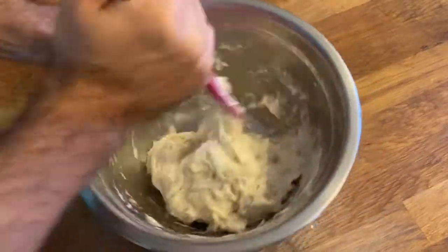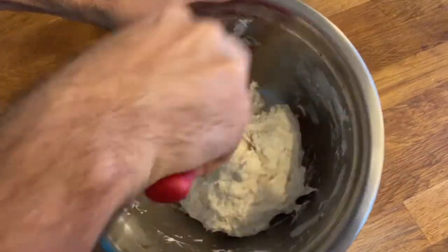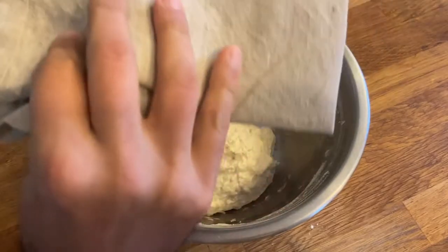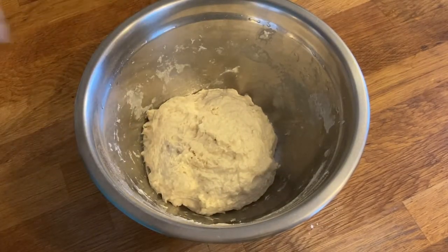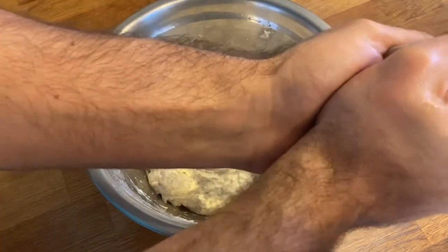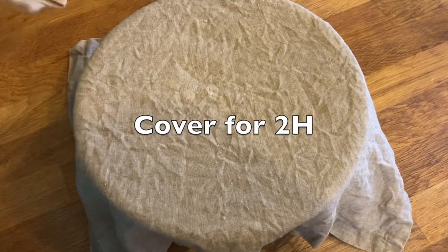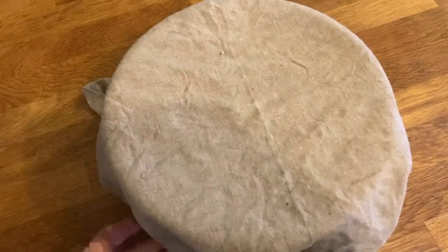It's starting to get there. I'm going to let it rest for two hours. Remember the two towels — we're just going to wet those, make sure they're not dripping wet, just damp. If I squeeze them, no water comes out. So we're just going to cover the dough for a couple of hours.